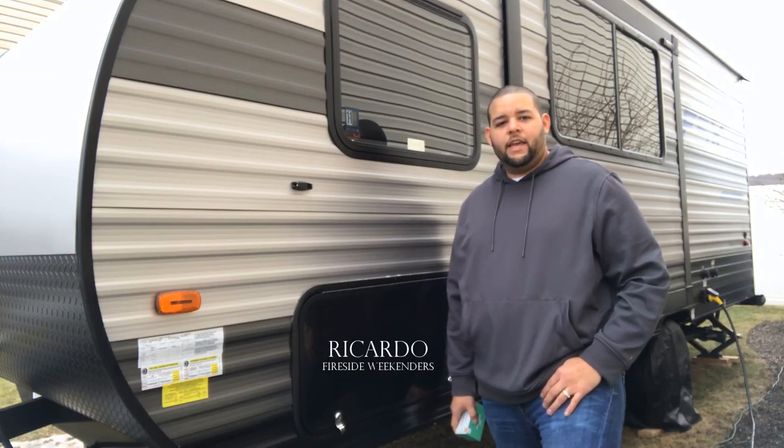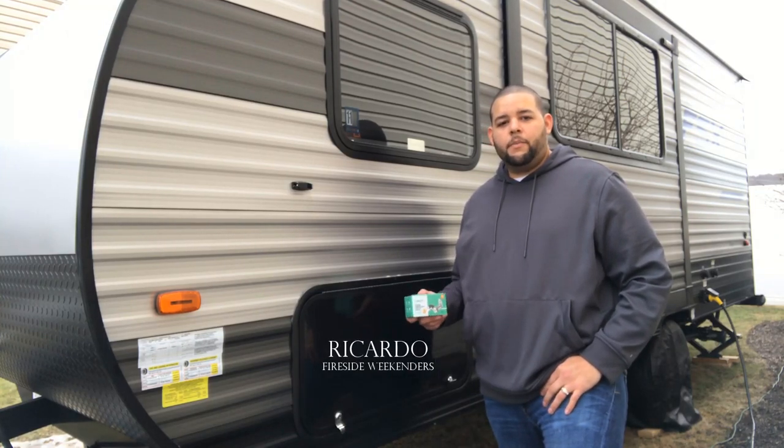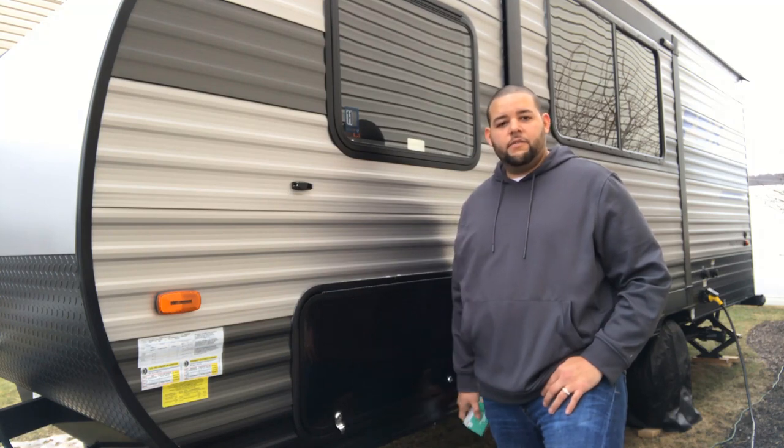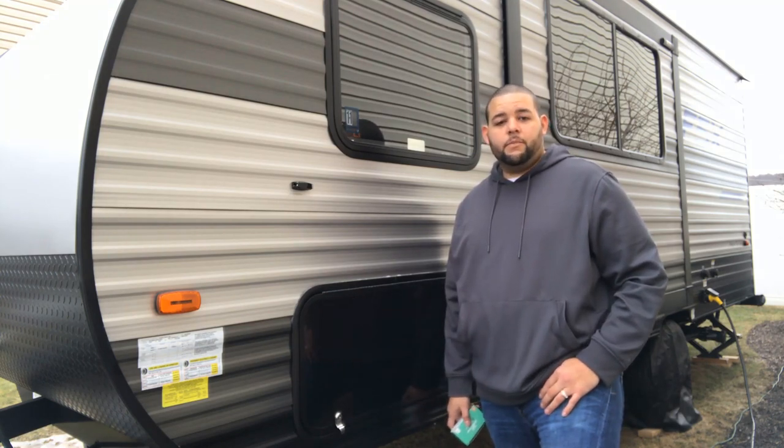Hey, it's Ricardo from Fireside Weekenders and today we're going to be talking about the new compartment locks by Latchit that they sent over to us. Make sure to stick around to the end of the video so you can get the special Fireside promo code available on all their products.